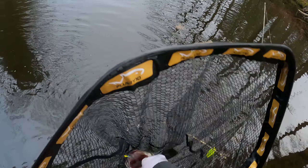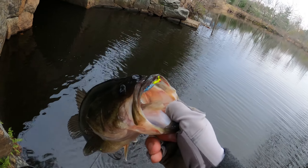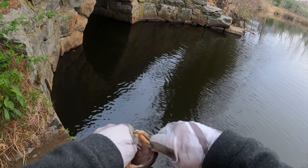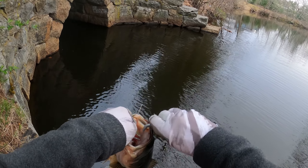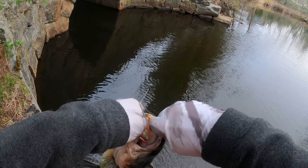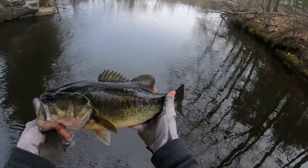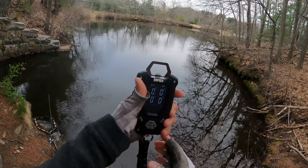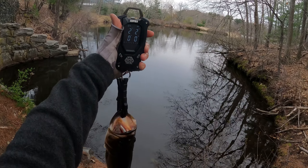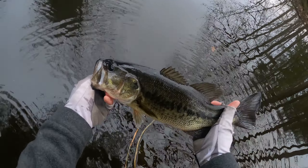Check it out — I found a half pounder on this small jig. Beautiful bass, let's scale it. Wow, it's a two pounder — can you believe it? It's short but a decent one. Thanks for biting.